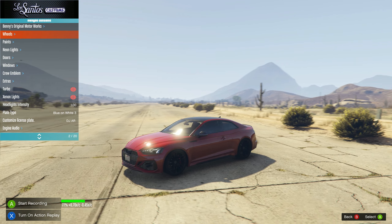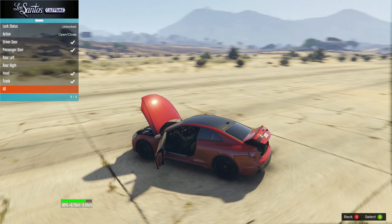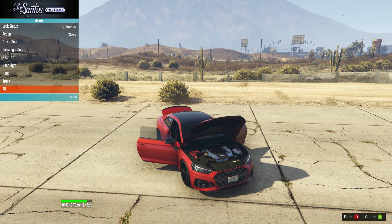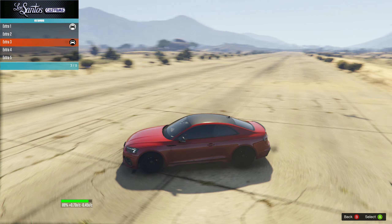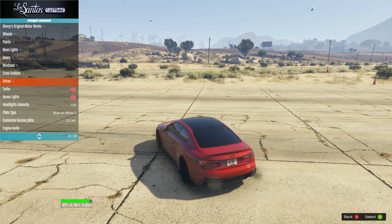Let's check out the customization of the car itself. We do not have much customization for the car. Let's open up the doors — it looks neat. We don't have much customization apart from extras, which is for number plates.